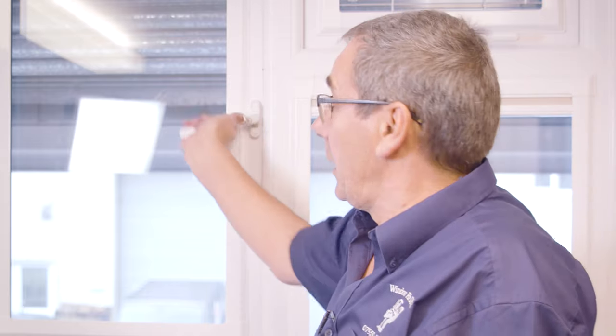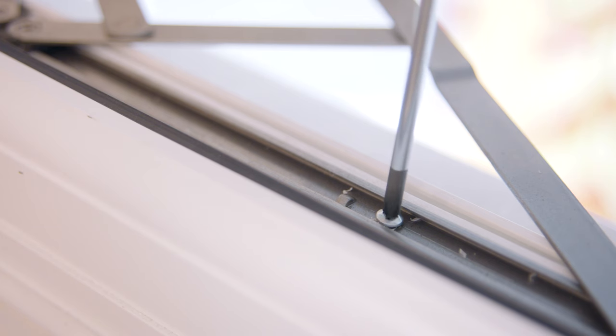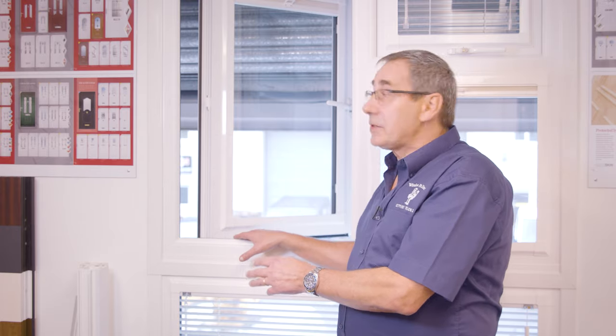Once you've decided that it is the hinges that are at fault, the way to replace them is you have to open the casement. On the hinges there are three screws attached through the hinge into the frame, top and bottom. You undo those and lift out the casement. Once you've taken the window out, you remove the hinges from the casement — same again, three screws attaching them to the casement. Once you've removed them you can measure them yourself and then order them from our website, or bring them in and we will serve you from our counter.